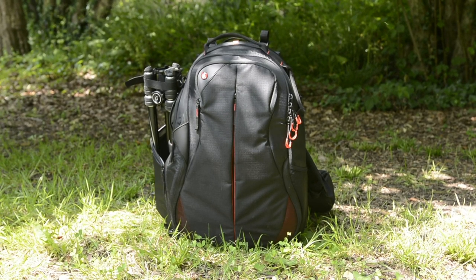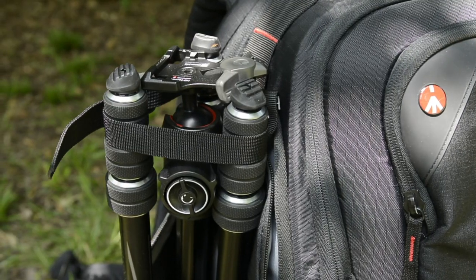Hi there, my name is Luke, welcome back to Photobite and today we're checking out the Manfrotto B3 Advanced. Let's get into it.